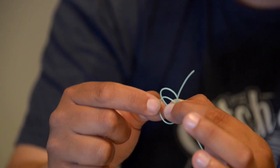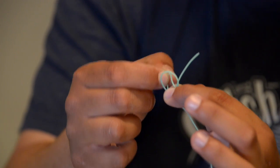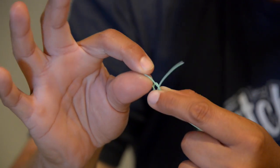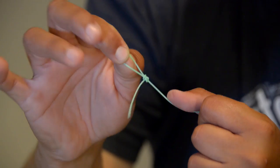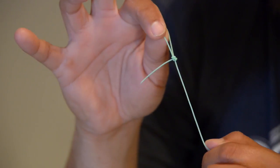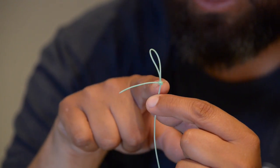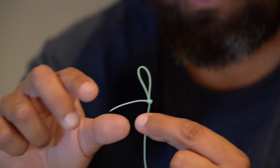You've created the one loop, you've gone around it, and then in between. So you're gonna grab this loop — the second loop — go through the first loop and pull down tightly. When you cinch it down you have a perfect loop knot. You know it's perfect when the tag end comes straight out the side. If the tag end isn't coming straight out of the side, cut it off and redo it because it's not perfect.